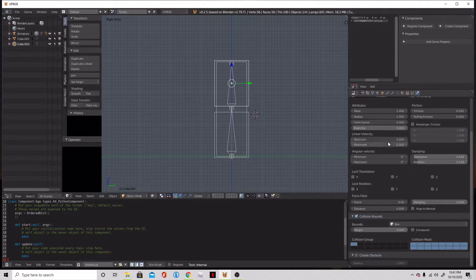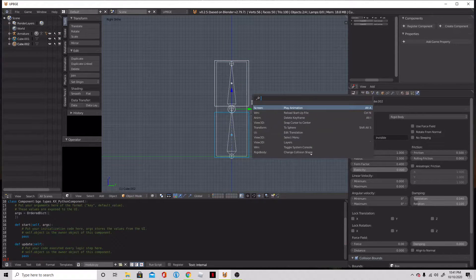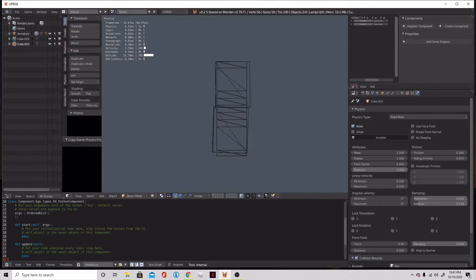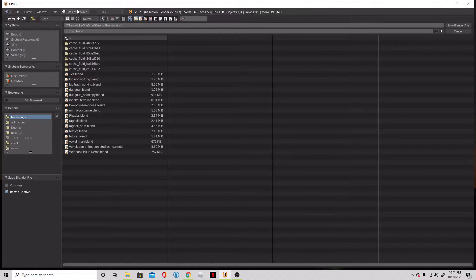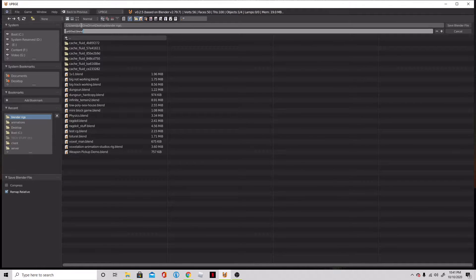Everything looks good for now, so we'll select both of them, copy physics. Now they're both rigid bodies that like to freak out, but we don't want that to happen. So we're going to take our arm and make it a no-collision object. We're going to save this — maybe we should call it 'ragdoll stuff video' — and save that.